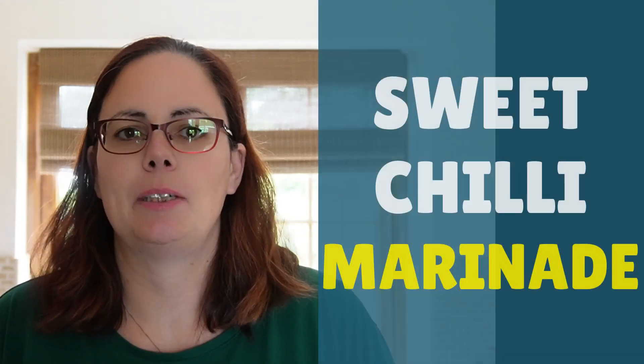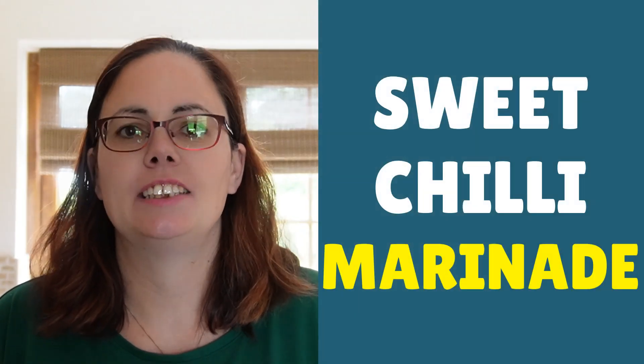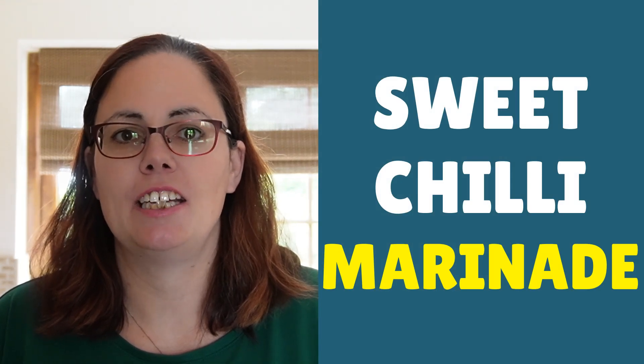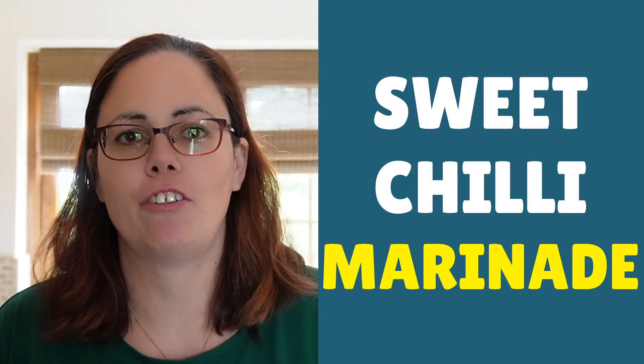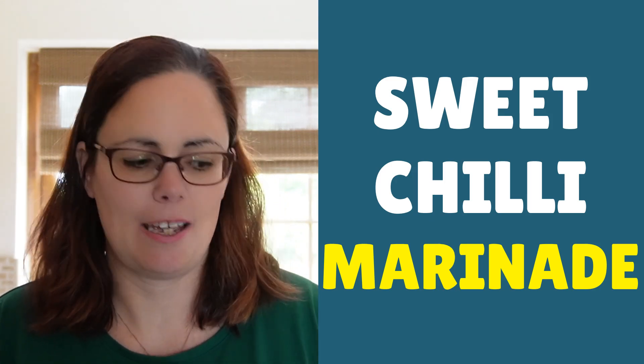In our final instalment of marinades that you can make for the air fryer, for any protein you like, we're doing sweet chilli. Sweet chilli is an absolutely delicious marinade, it's so simple and with a few quick shortcuts you'll have it made in no time.